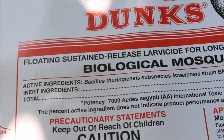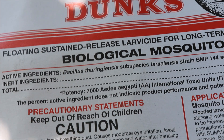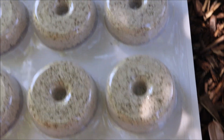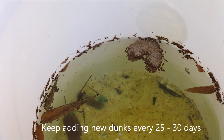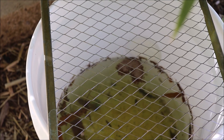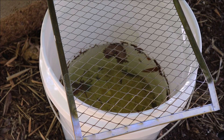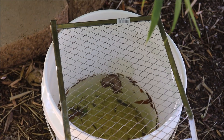These are formed like a donut — you can just break half off and stick it in your bucket, at least every 30 days. To prevent lizards, birds, or anything from getting in, I just put a paint roller grill on top. I hope this gives you at least some ideas on how to combat mosquitoes in your yard. Thanks for watching and happy gardening!